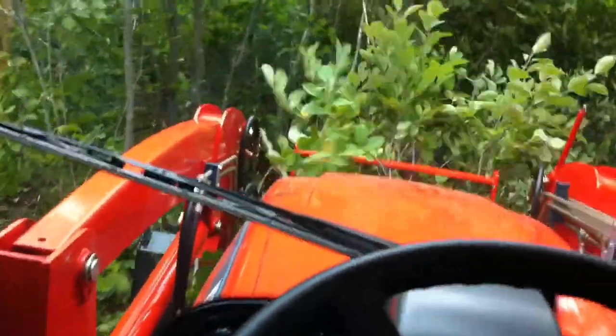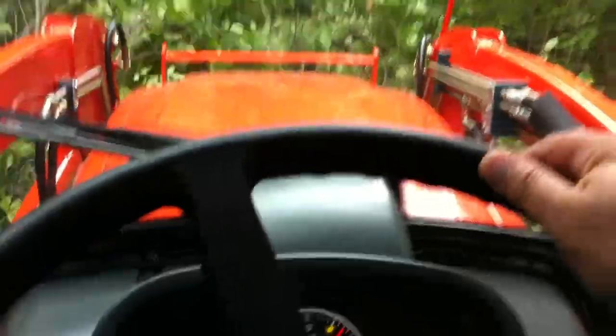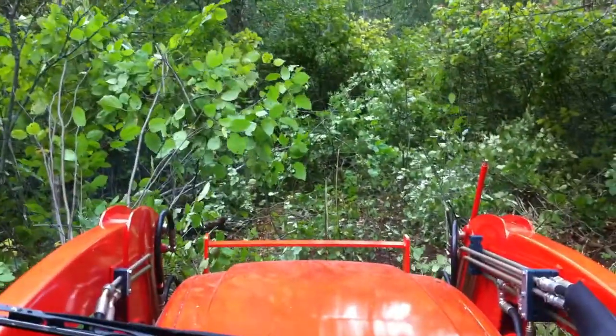Dude, four feet! Ha-ha-ha. What fun. Alright, end the video.